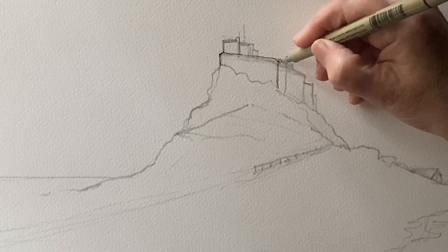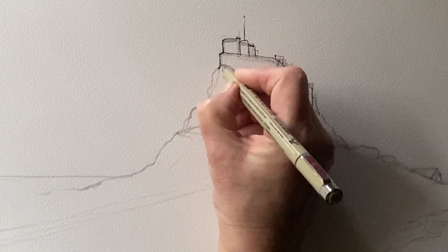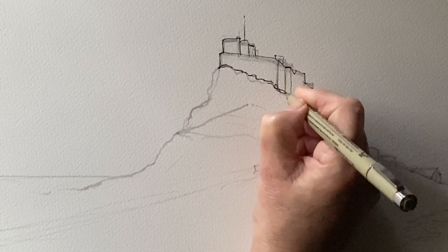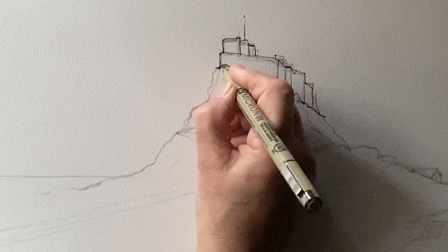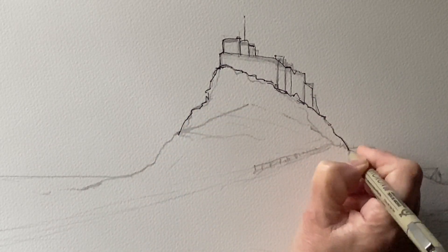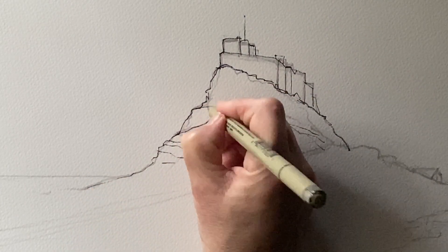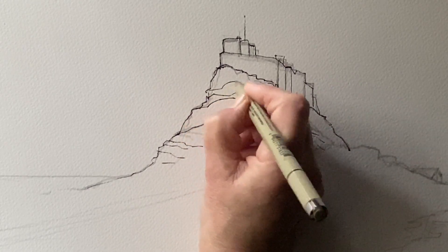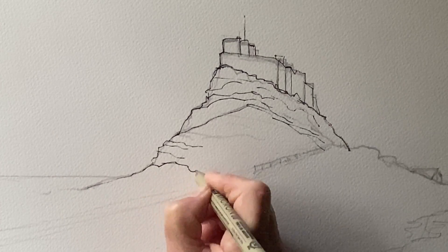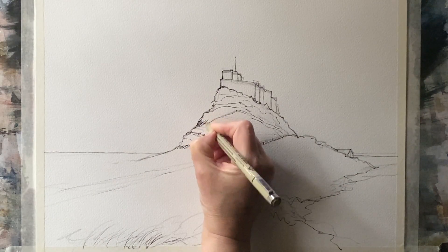It's waterproof and you want to make sure that your fineliners are waterproof if you intend to paint your line work as I do. So I made sure that my pencil sketch was as accurate as it needs to be and then it's very easy for me to just go over my pencil lines and then begin to darken up in some places and then to begin to introduce some shading using techniques of hatching and cross hatching. I'm trying to make sure I've got a nice contrast in the style of lines between those on the rocky outcrop and the marks on the castle, which is the man-made structure, so I'm trying to juxtapose natural with man-made here.